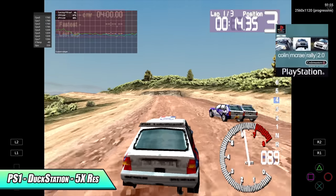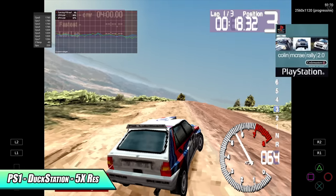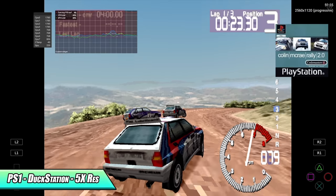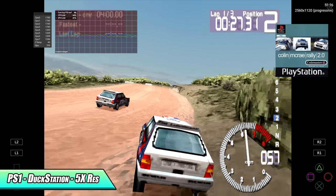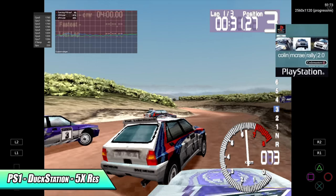Next on the list we have PS1 using DuckStation at 5x resolution with the OpenGL backend, so we're upscaling these PS1 games to 1080p. With some of the easier ones to emulate like the Spyro games and Crash Bandicoot we can go a bit higher, but I really don't notice much of a difference over 1080p on the built-in screen or over HDMI.